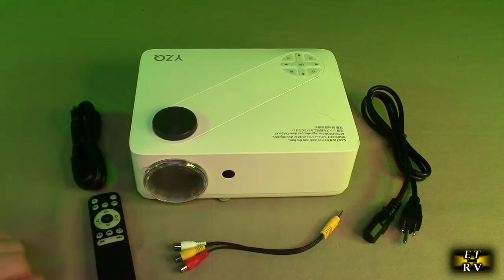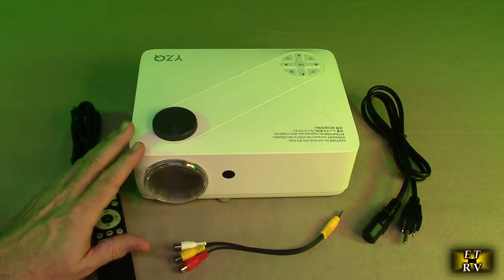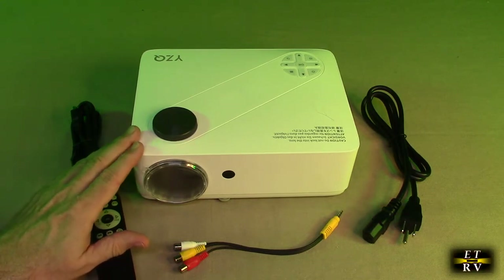What's nice about LED projectors is I have a quartz projector in my studio, and when that goes bad it's going to cost me about $800. The lifespan of these LED units is about eight to ten times longer than the other lights typically used.